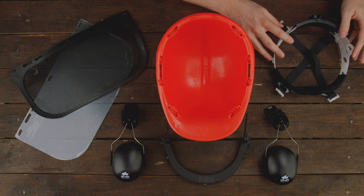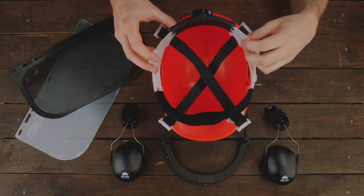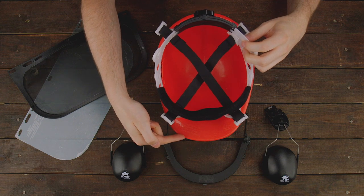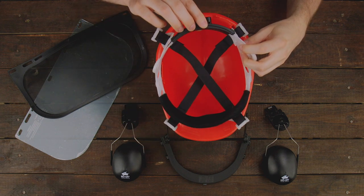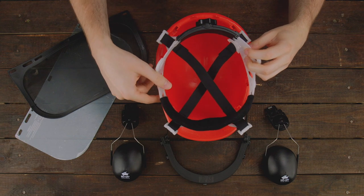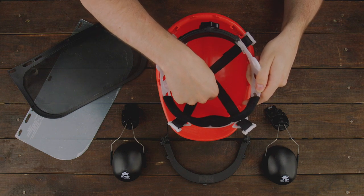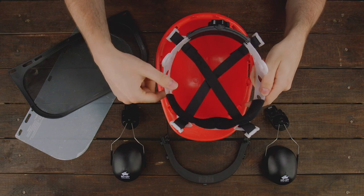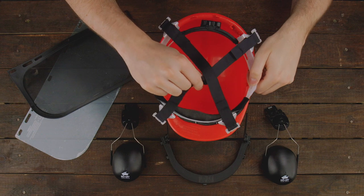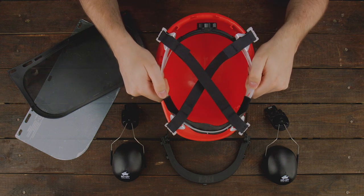We now take the suspension and lift it up and over the helmet. It's important to make sure that the brow pad of the suspension is aligned with the front side brim of the helmet, and the adjustable dial ratchet of the suspension is at the back side of the helmet. You want to make sure that the webbing of the suspension that will ultimately sit on top of your head is pointing inwards of the helmet, because if you try to install the suspension with the webbing outwards you will accidentally install it upside down and won't be able to wear the helmet properly.